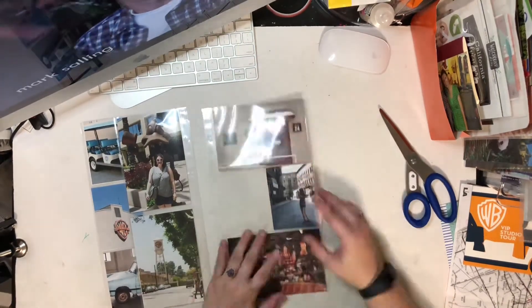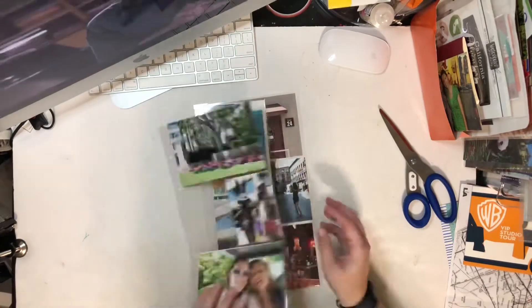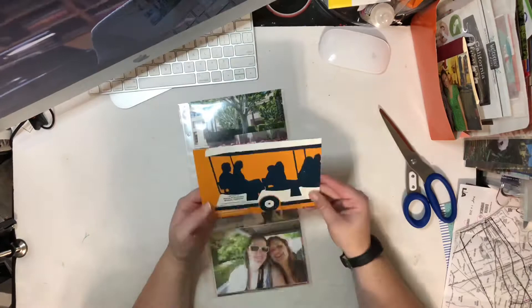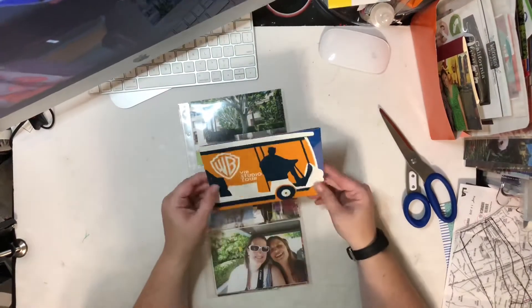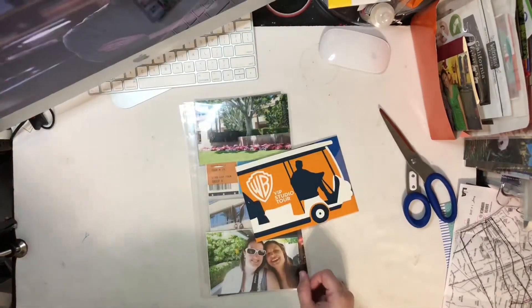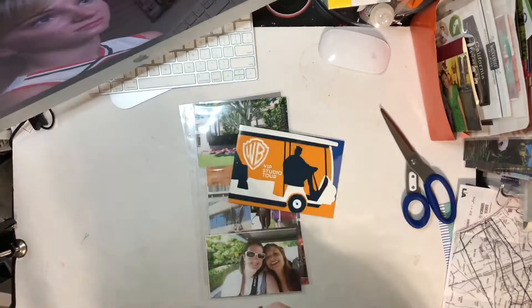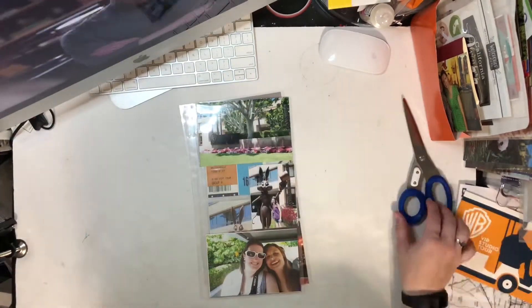Here I was just deciding what order I wanted to put these in — whether I wanted that insert to be in the middle or on the front. I think I'm going to end up putting it on the front. You can see I'm looking at that tram photo holder again, trying to decide what I'm going to do with it and getting a measurement so I know how large it is.